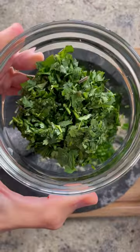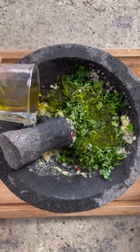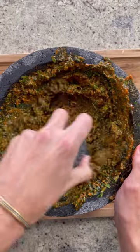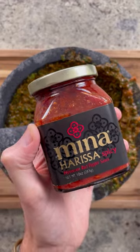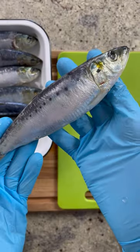To start, we'll make the chermoula. You'll combine garlic, cilantro, parsley, spices, lemon juice, and olive oil — I'll include exact quantities in the description below. I love the taste of preserved lemon with fish, so I'm adding a small Moroccan Beldi lemon from Mina to my chermoula, along with some harissa for that additional heat.